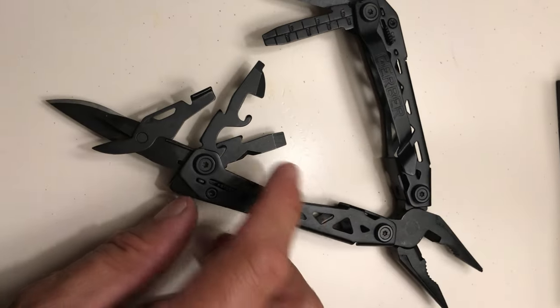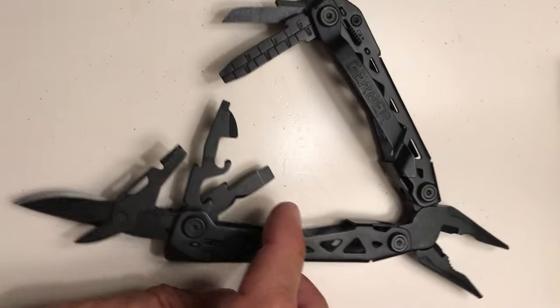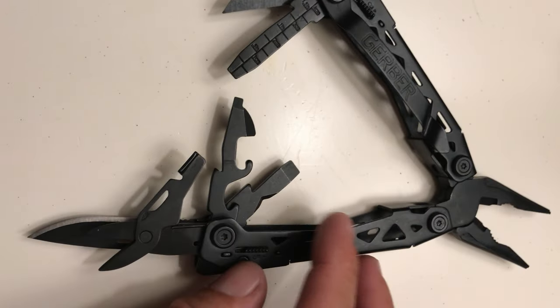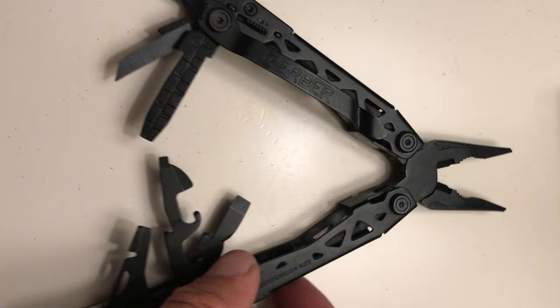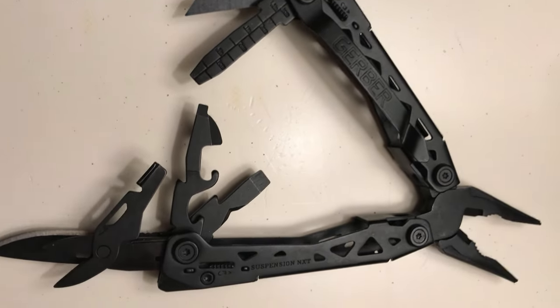Let's talk multi-tools. I love these things. I picked this up at Home Depot. This is an awesome little tool by Gerber — it has all the stuff my Leatherman has, and I think it's nicer and better built than the Leatherman. I paid for this in the mid-20s.